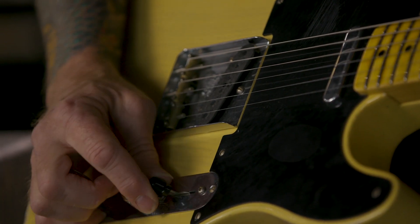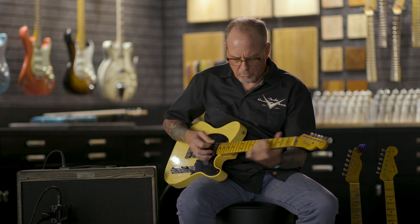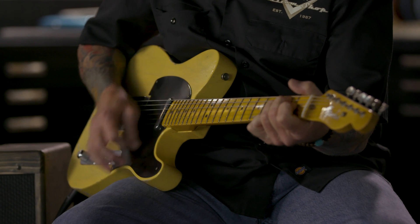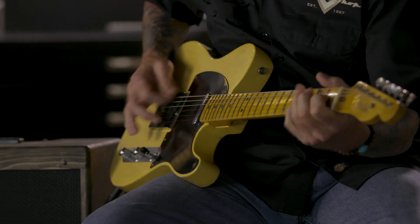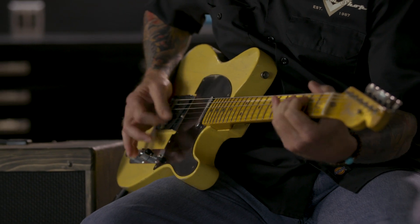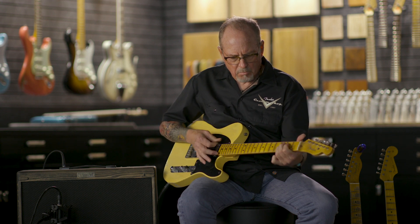And now for both pickups together with the switch in the middle position. And those are the 5051 Blackguards.